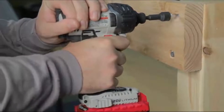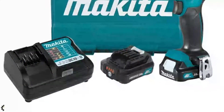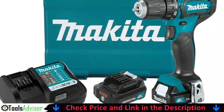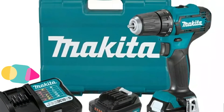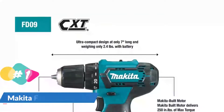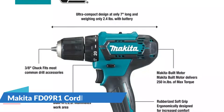Our number one choice is the Makita FD09, a 12-volt cordless driver. The brushless motor has two speed settings that are only slightly slower than the 18-volt Makita and are ideal for household tasks. The 20-position clutch provides excellent driving versatility. An LED work light is included, along with the battery, rapid charger, and hard case, making it a high-value package that is difficult to fault.